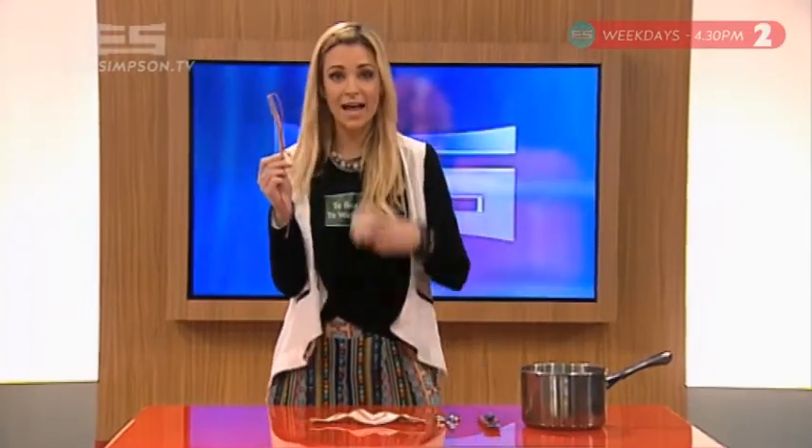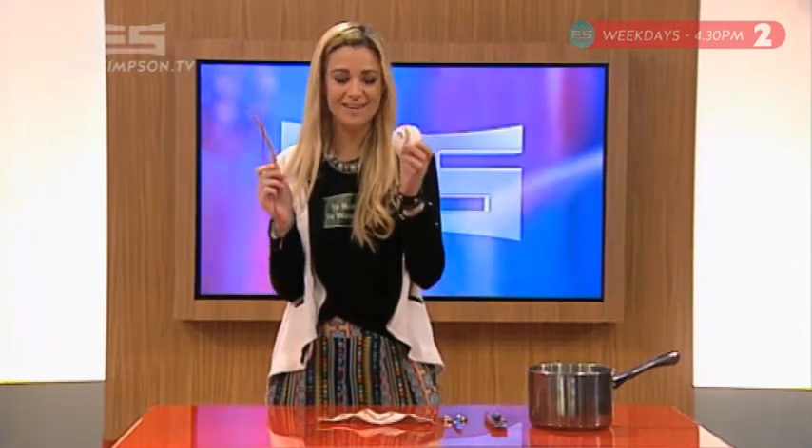Kia ora kato, welcome to the start of the week. Today we're going to make this — it's a bracelet — out of this, which is a baseball. Want to know how? Easy!